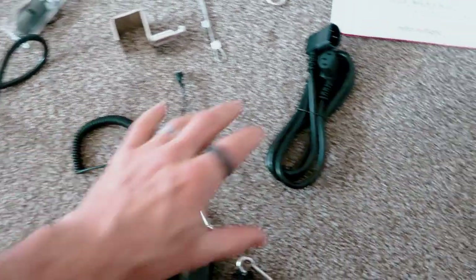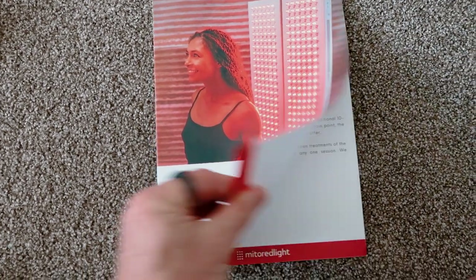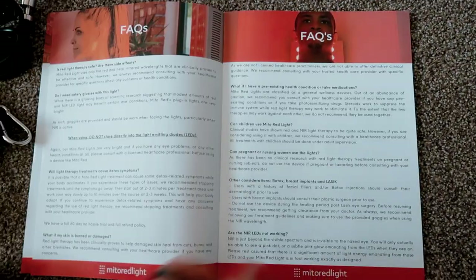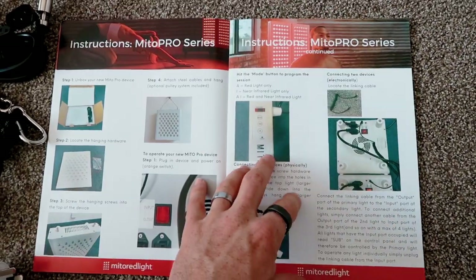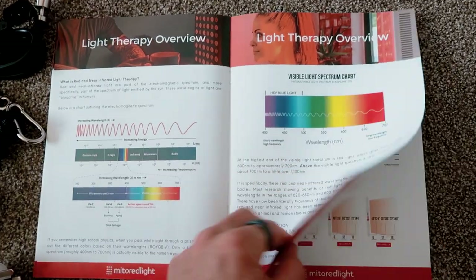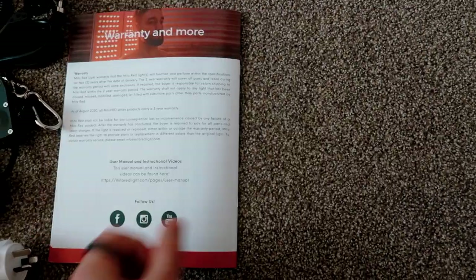You also get the Mito Red Light manual, which is pretty good. Most of the content is pulled straight from the website but it is a nice glossy large manual. I think it is important that these manuals are included rather than just a link to a website or a simple one-page manual, because you are spending a thousand bucks on these panels. If you haven't used them before it is nice to know how to set them up, how to connect them together if you have ordered two or three, and also a bit about red light therapy and how it works.